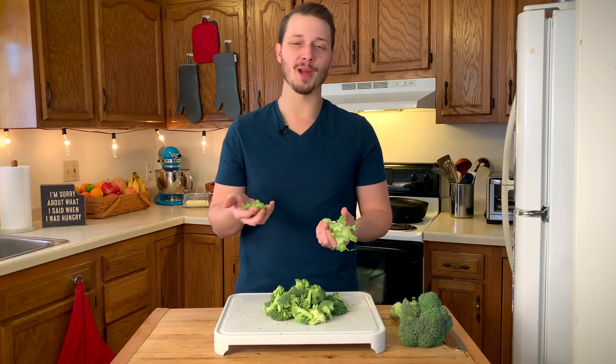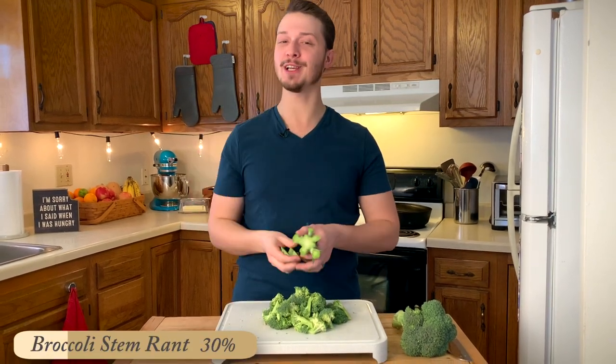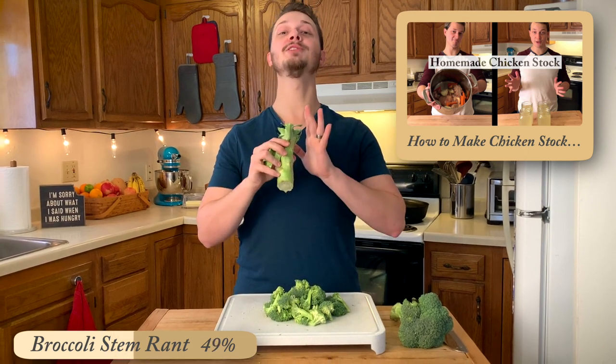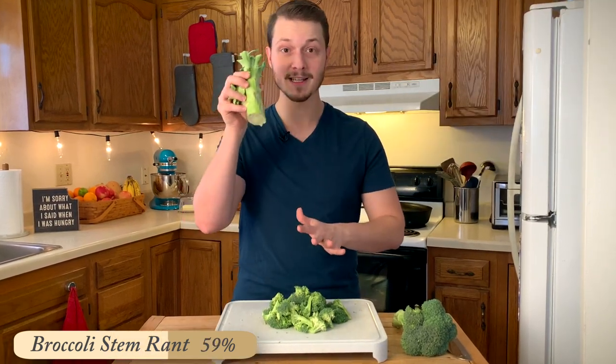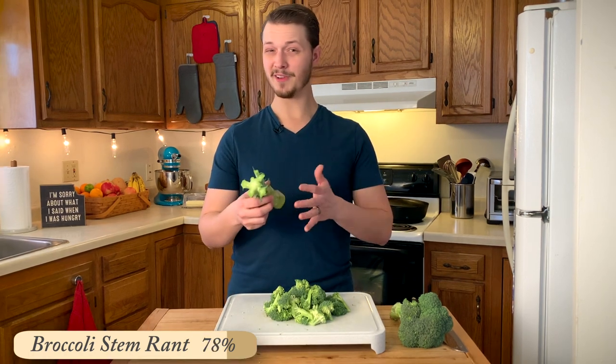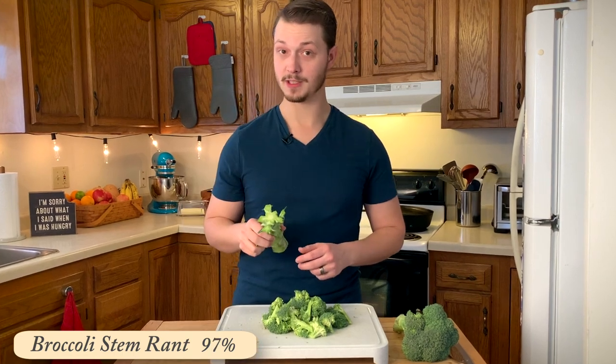These stem pieces — I'm not gonna throw them away. I'm gonna save these pieces for making chicken broth, because broccoli stems make delicious broth. Save these in a bag in the freezer so you can make broth with them. Or if you don't feel like making broth, broccoli stems are perfect for making broccoli soup.